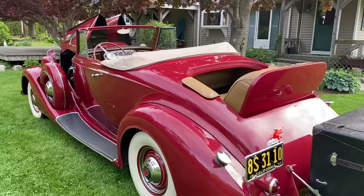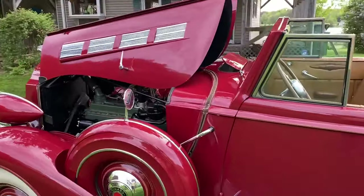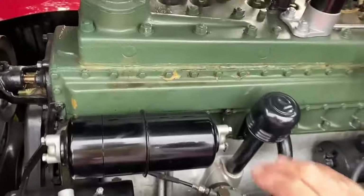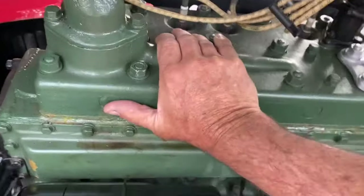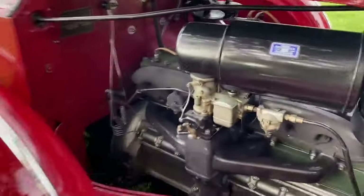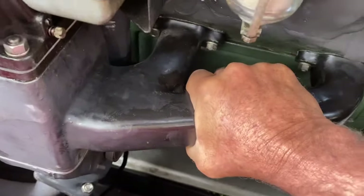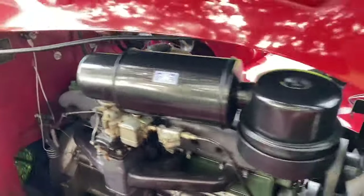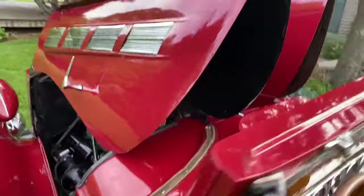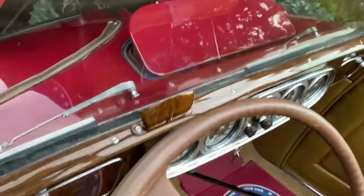I wanted to do a cold start, which a lot of people are doing on videos. I'm an amateur at this stuff, so I just wanted to show you — right now the engine's cold, exhaust manifold is cold. I'm going to start it without even getting in the car. Let me make sure it's in neutral. I gotta get up on the running board.